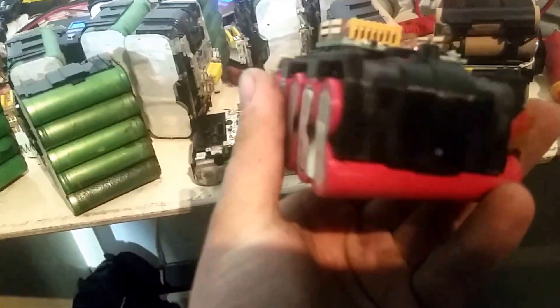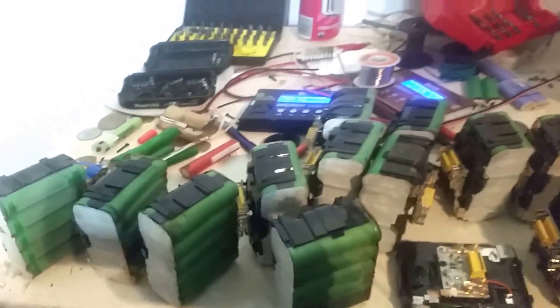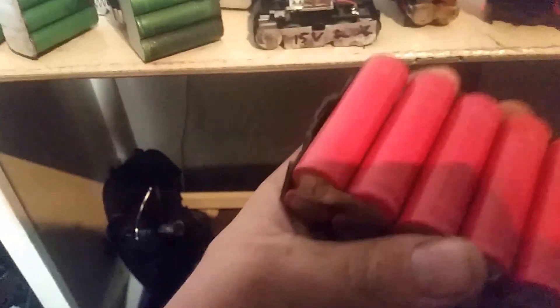This one with the red cells was branded Makita as well, but it's the only one out of all of these that has red cells. And some of these, you'll see, have a lot of corrosion and rust on the side of the cells.